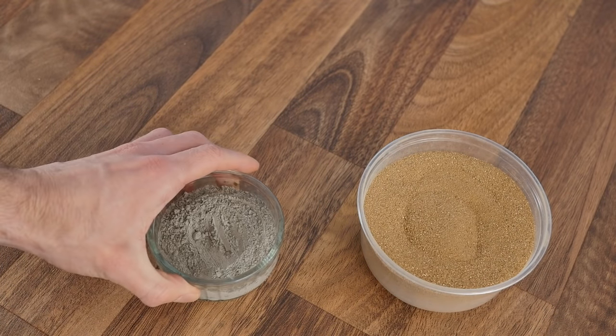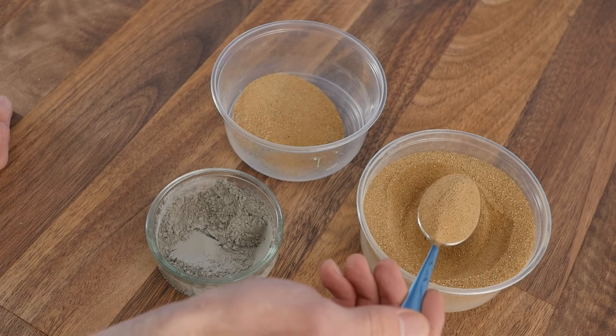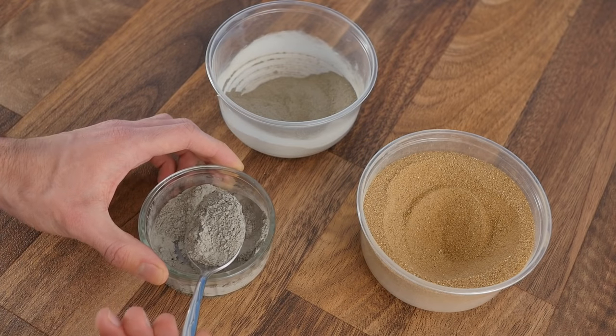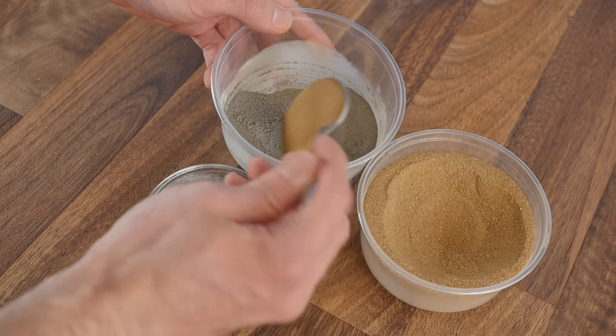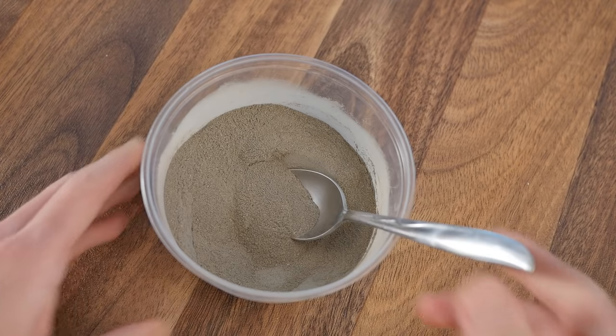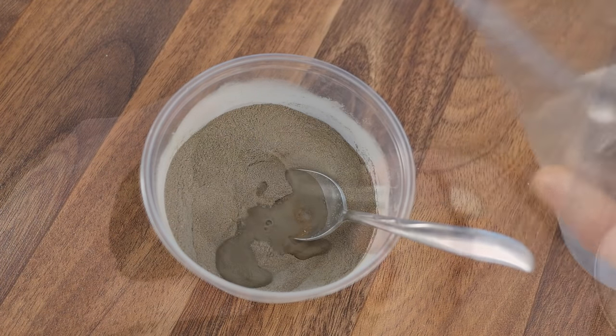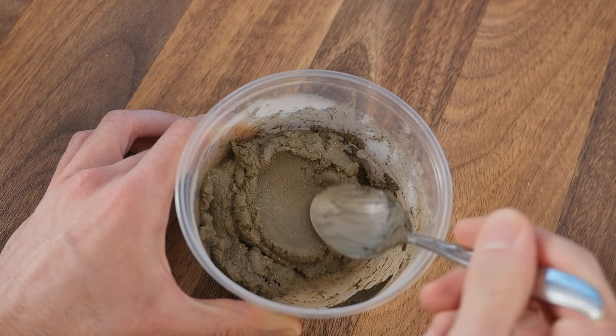For this we'll need some sand, cement, and a container to mix it all in. We'll do a two to one mix, so for every two spoons of sand we use, we can add one spoon of cement. As we don't need that much of it, eight spoons of sand and four spoons of cement should do the trick. Once it's all mixed together, we can begin adding the water. Be very careful with this, as it doesn't want to be too sloppy. Try and get it to the consistency shown here.